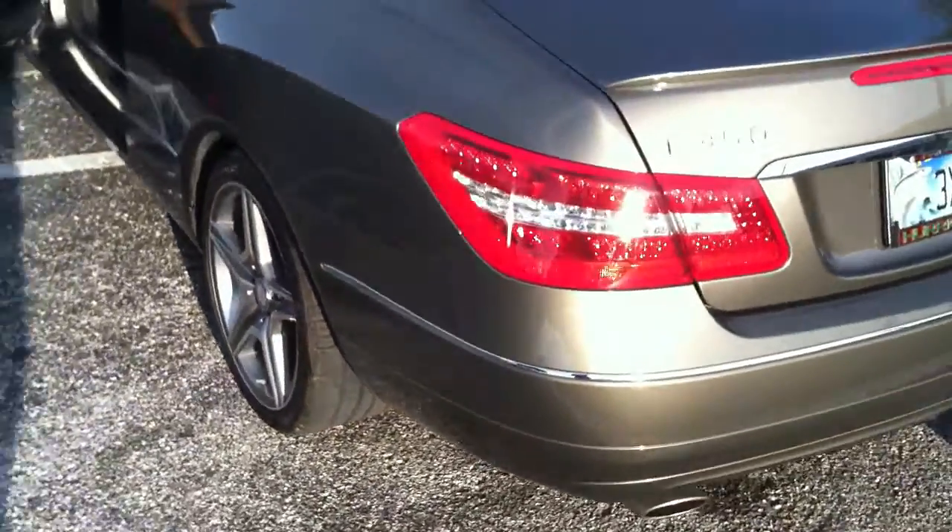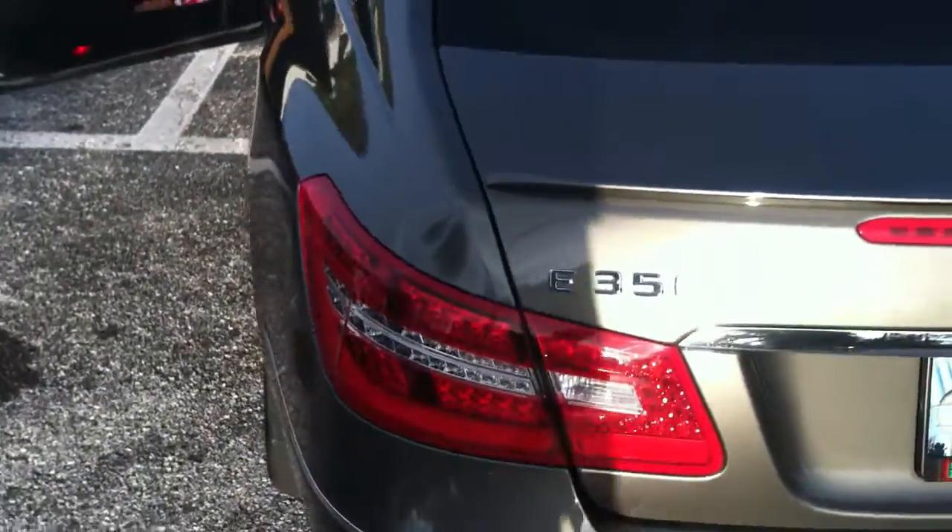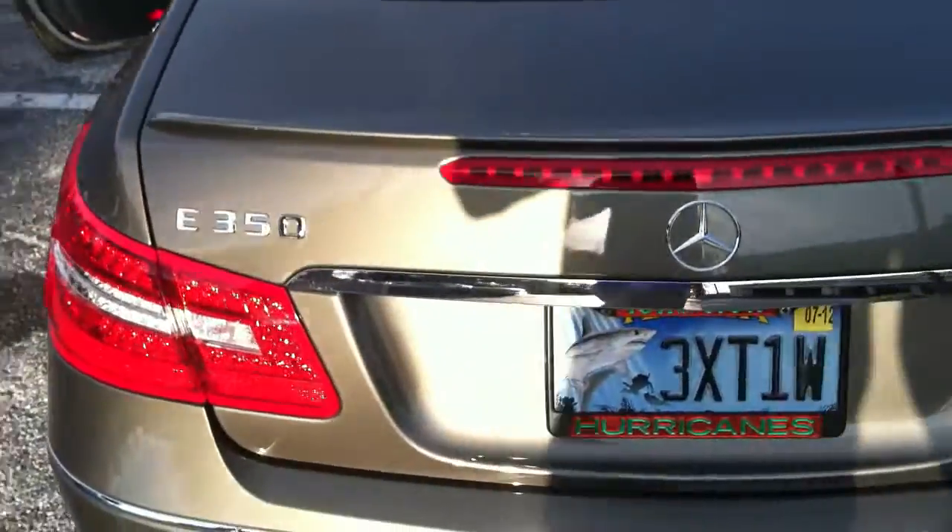Hey everyone, how's it going? It's December 20th, this is Kevin with SCAR Audio. We just finished doing a 2012 Mercedes E350.